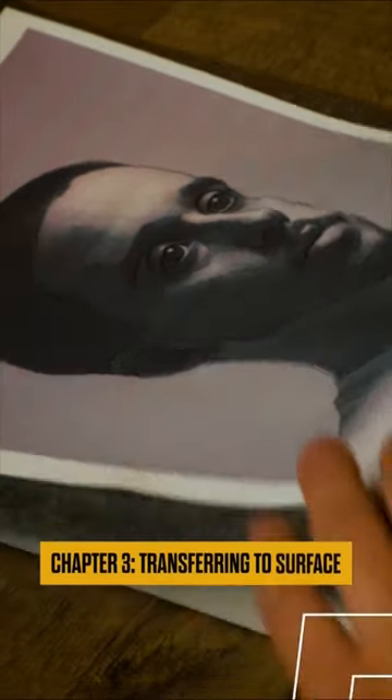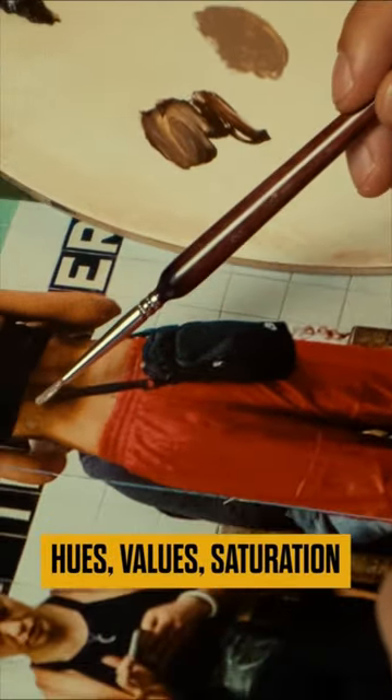In Chapter 3, it's all about transferring that photo onto the canvas. And if you're not into tracing, no worries — I've got you covered with my other course, The Easy Way, teaching you how to draw a portrait with spot-on proportions. We'll mix, blend, and breathe life into your portraits using the color palette revealed in this course.